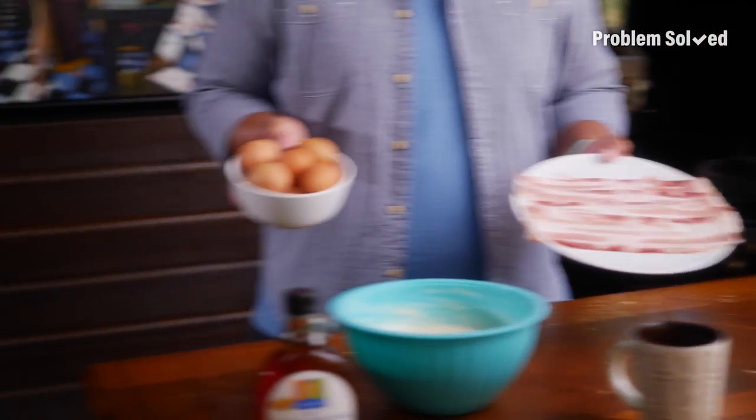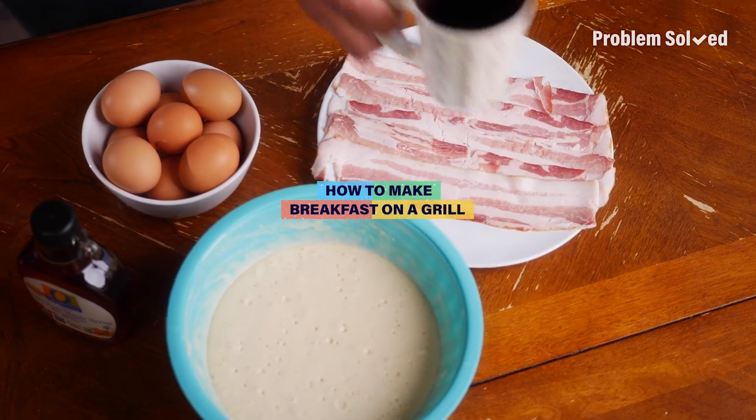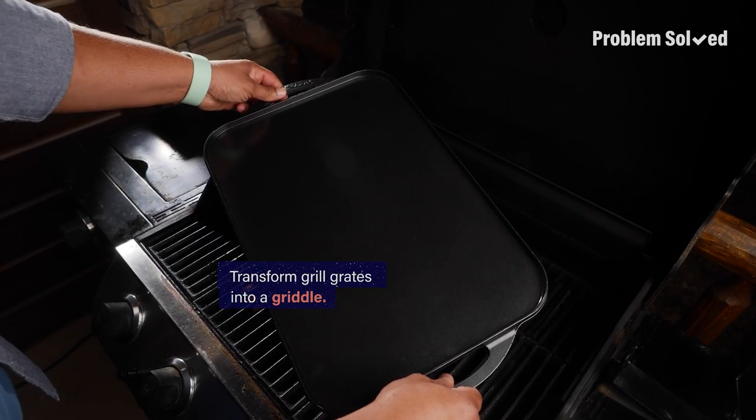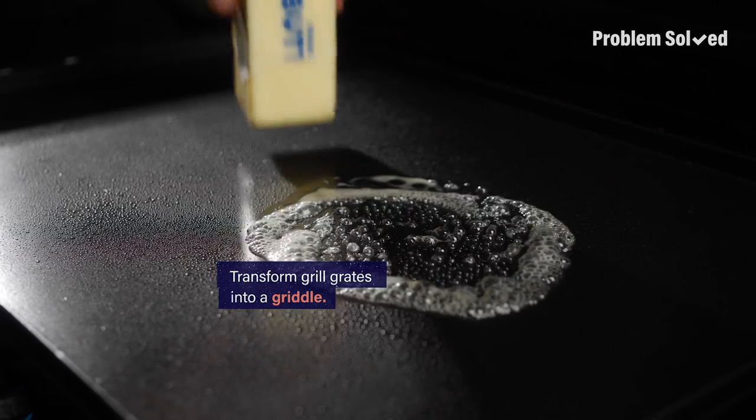Cooking breakfast outside on the grill? Unheard of — until now. Bacon, eggs, and pancakes on the grill may seem challenging, but why not cook outdoors and enjoy beautiful weather? Here's how to make a full breakfast on your grill. Your grill is just a heat source, so you can use it just like a stovetop. For breakfast outdoors, you need to transform those grill grates into a griddle.